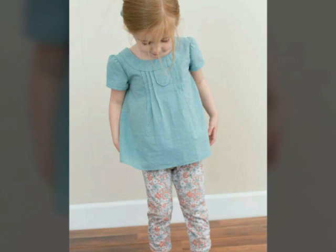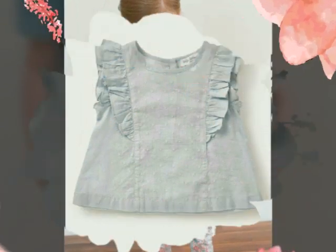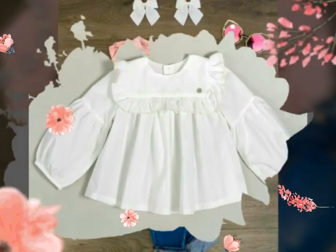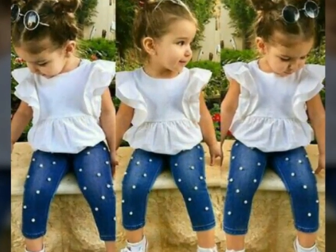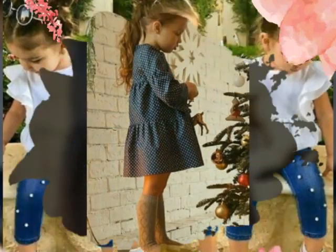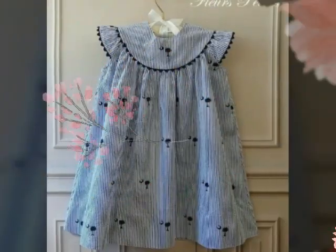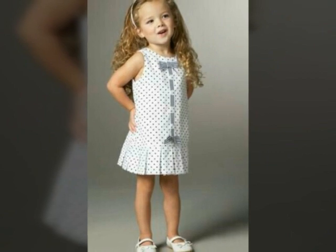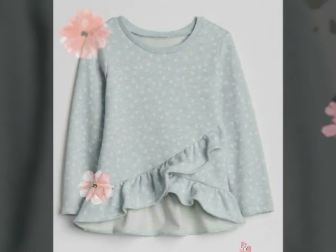In today's video, I will show you long cotton tops design ideas. The tops are very beautiful because they can be worn with jeans, shorts, tights, or short knickers. It depends on your choice — it depends on you and how you want to style your girls.